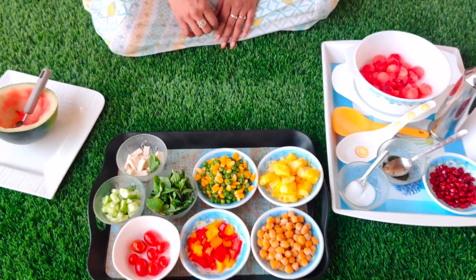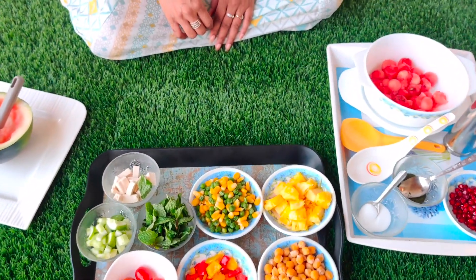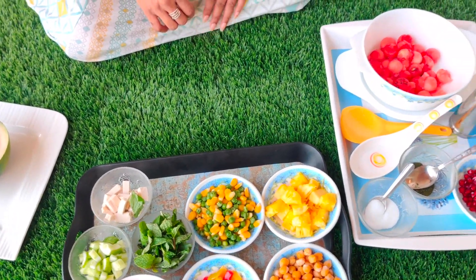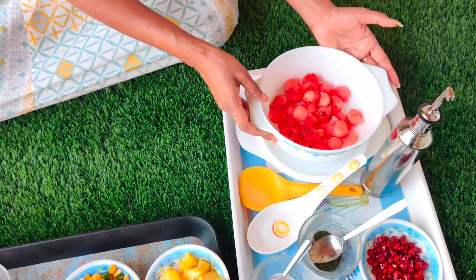I like watermelon food in the heat. So today we have a wonderful recipe for you. Let's start, Monalisa. Tell us. Today we will make watermelon salad.